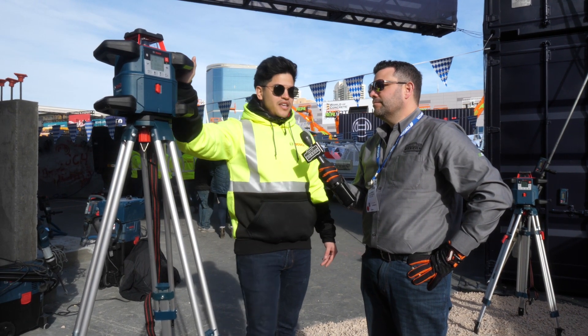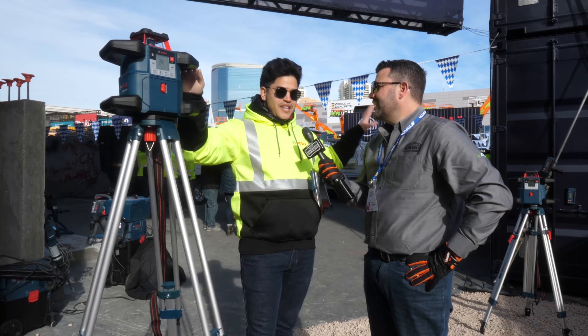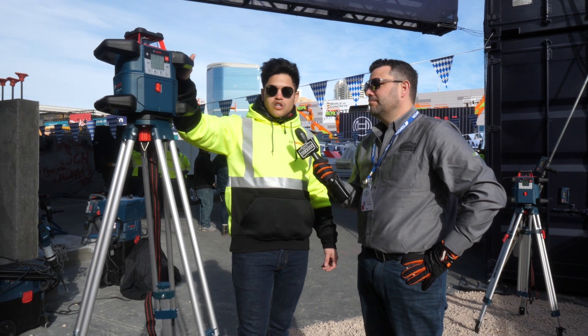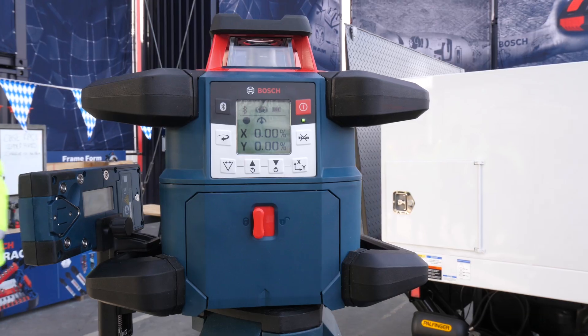First of all, it's extreme drop site durability — as you guys saw out there in the tank. It's been raining in Vegas, actually in that tank for the last three days, and it's going to rain for the entire week, just to prove that it's extreme drop site durable. It's also a two-meter drop test — if you drop it from two meters from the tripod, the tool is going to survive. It's also dust and water tight, which means it's IP68.